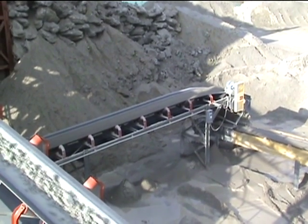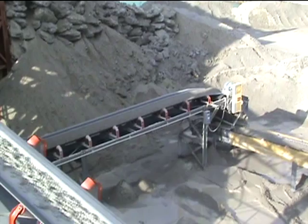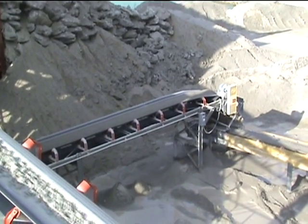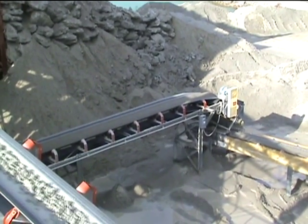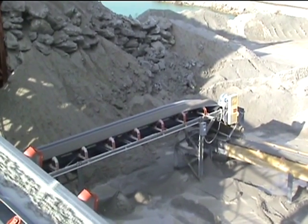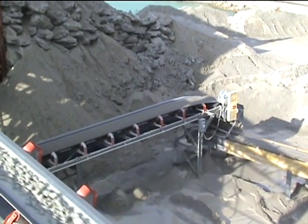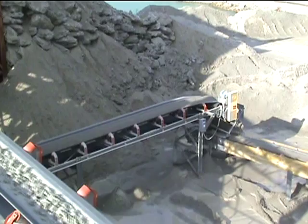In the foreground you can see the 5/8 inch minus product that is being scalped out by the screen. That product is a base product. We actually scalp out to make a product from the primary extra heavy duty 6x16 Deister screen.